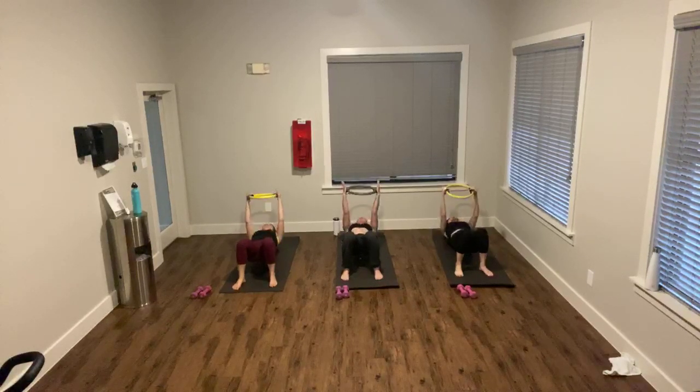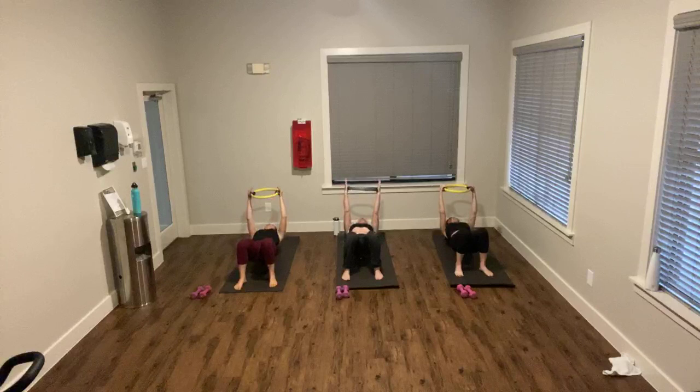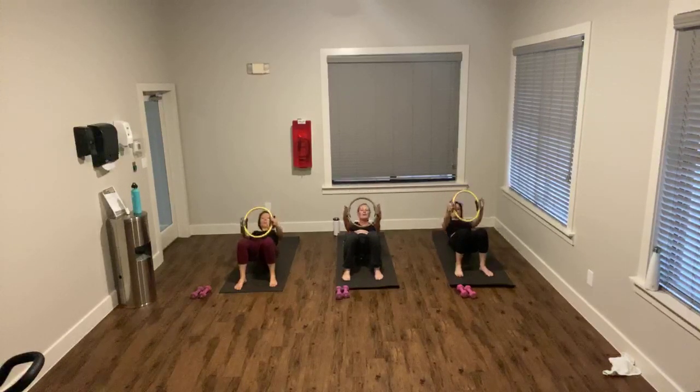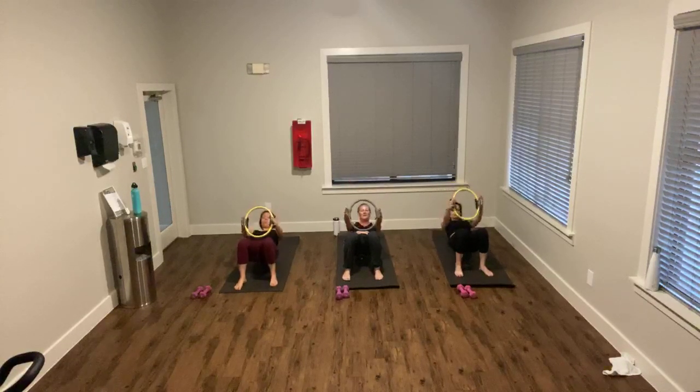Counting down from 10. Inhale back, exhale squeeze up. This is where if you're doing this right I should be able to do this just fine. This is an upper belly — this shouldn't be your hip flexors, unless your hip flexors just really need help. No matter what you do, which for some of us is true.